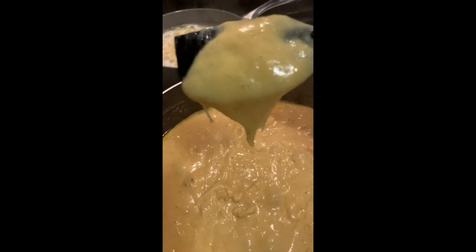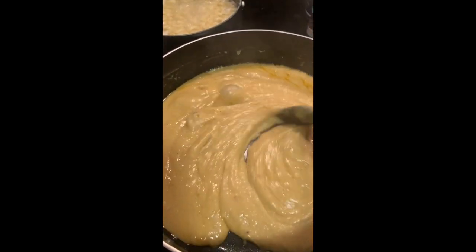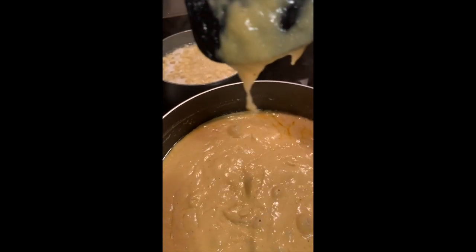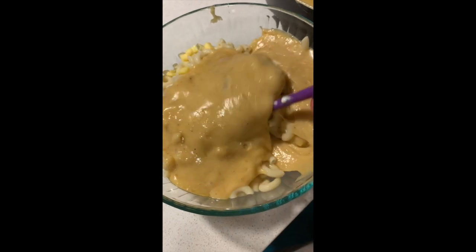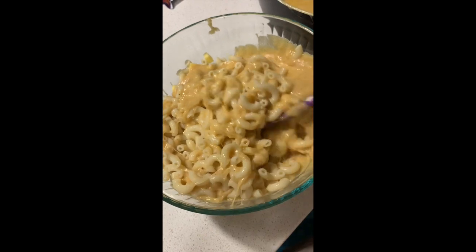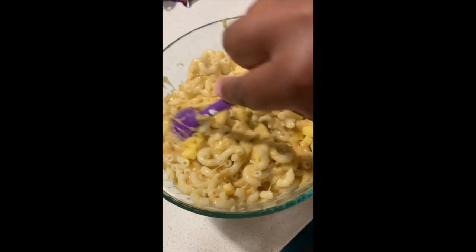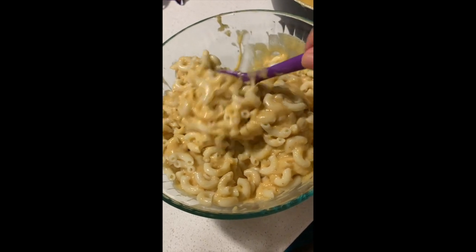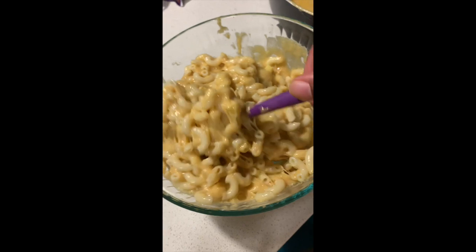All right, so there we go — it's definitely getting creamy and smooth. Then I went ahead and added in the pasta. You can see some of those chunks are the provolone that I added in. I mixed half of the sauce in first, mixed it up with the noodles, and then poured in the rest of the sauce.